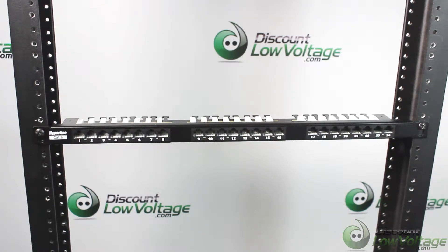Hey, what's up guys. I think this one's a little weird — it's a half-U 24-port Cat6 patch panel.